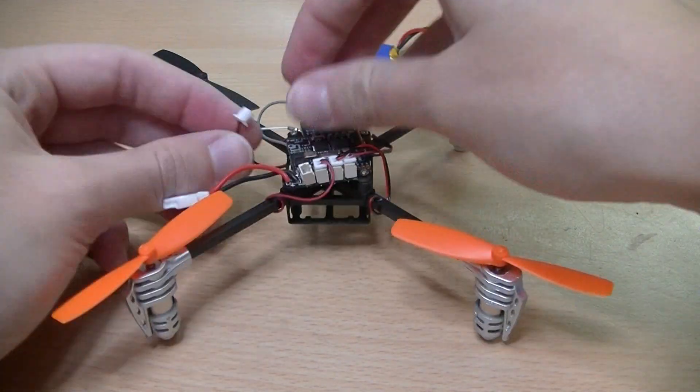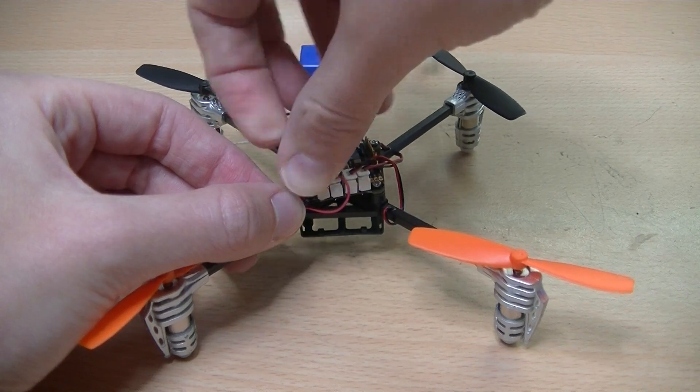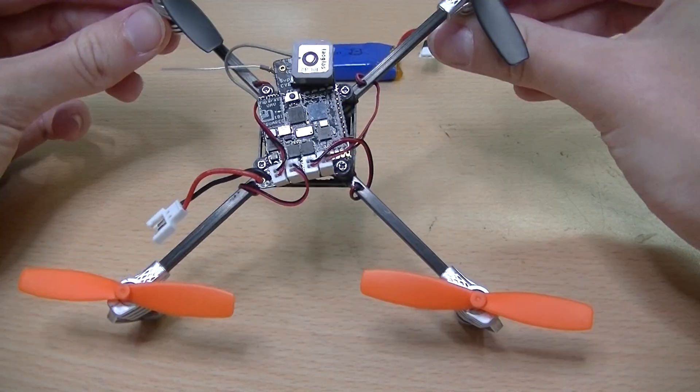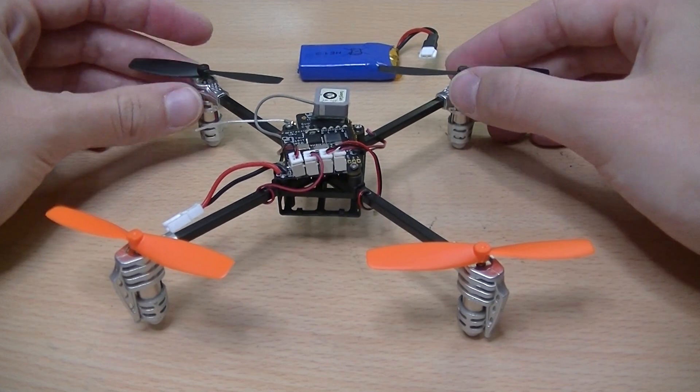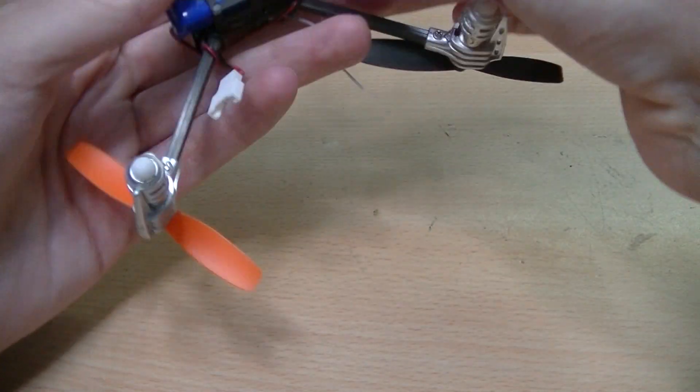The wires cause a magnetic field which affects the magnetometer. Insert the battery in the battery holder and connect it to the drone.